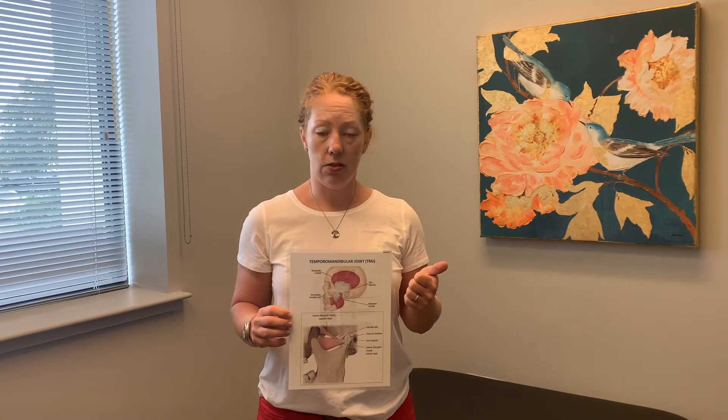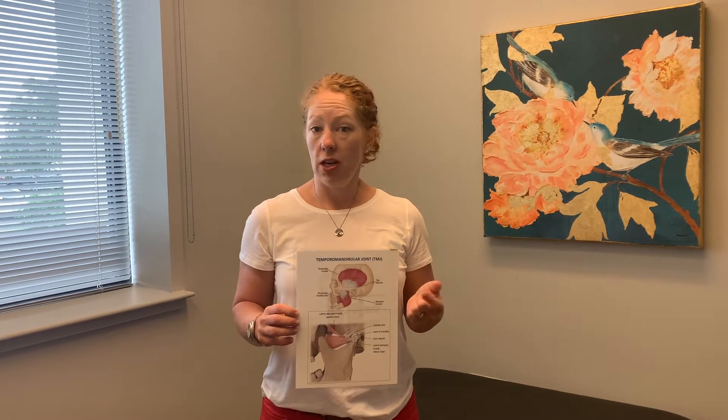One of the topics for today is talking about jaw pain, or TMJ. TMJ stands for temporomandibular joint — the jaw joint involved in talking and eating. Some of us run into trouble, and we see clients referred directly from dentists with complaints of pain and grinding at night, which is called bruxism. Someone can also end up with a locked jaw, meaning they suddenly cannot open their mouth.